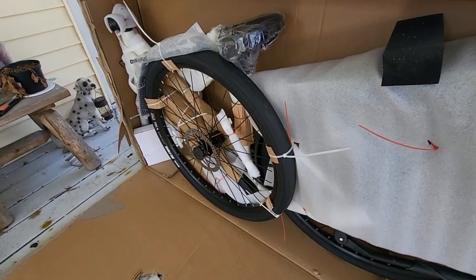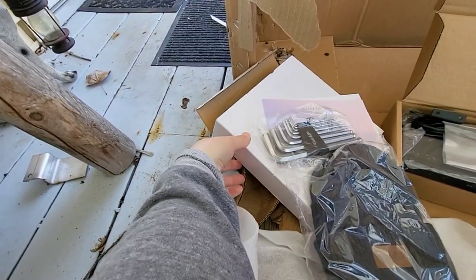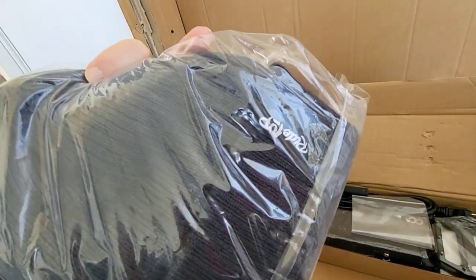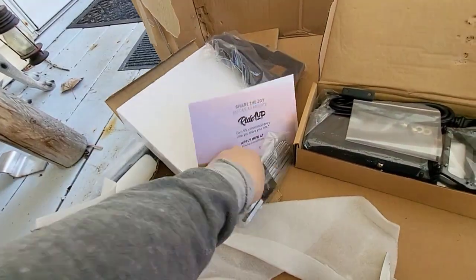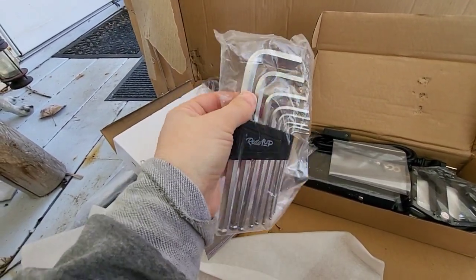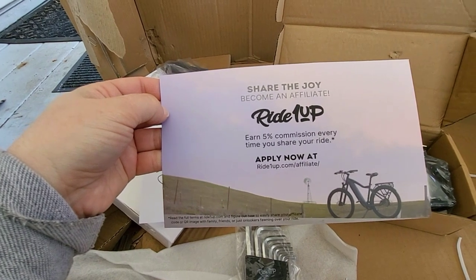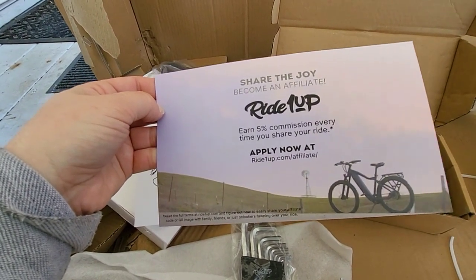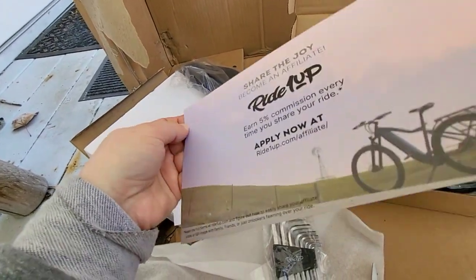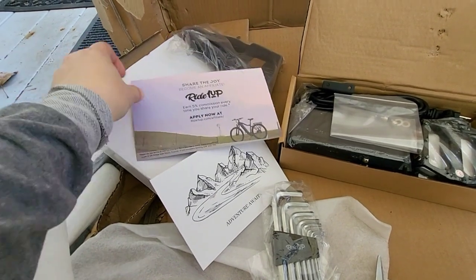Let me get all this unzipped and we'll see what kind of assembly we're looking at. You get a little hat and beanie here — it says Ride One Up on it, branded. Got some tools — hex tools, Allen keys, pretty heavy duty. I haven't seen any bike tools quite that big. And there are some cards here — you can be an affiliate and make a little bit of money if you share this product. I am an affiliate myself and it is a good program. I'd recommend joining it if you have a blog or write about bicycling.